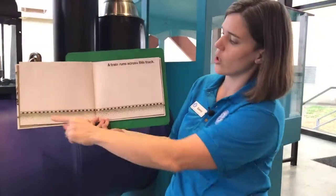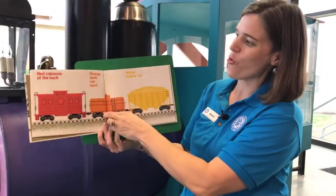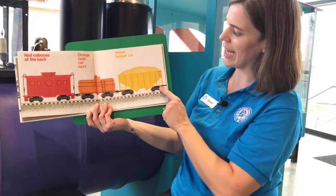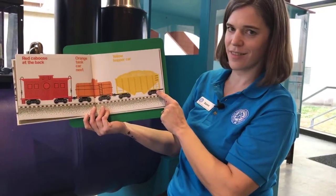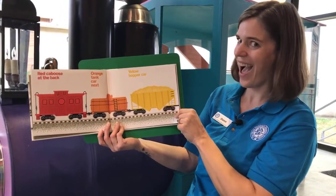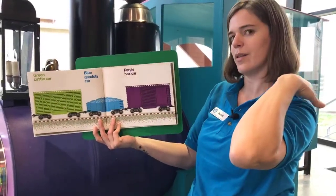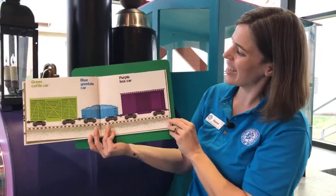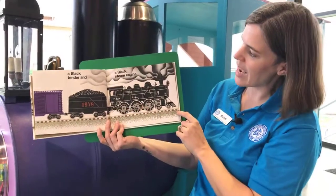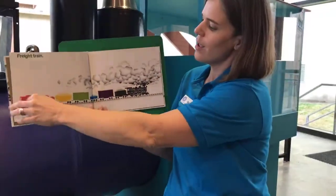A train runs across this track. Red caboose at the back. Orange tank car. Yellow hopper car. Anybody have a guess as to what the next color is going to be? Give me a thumbs up in the comments if you think you know what's coming — red, orange, yellow... Green cattle car! Give yourself credit if you were like, 'I knew it was going to be green.' Blue gondola car. Purple box car. Black tender. And a black steam engine. Let's look at them all together — Freight Train!